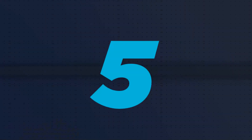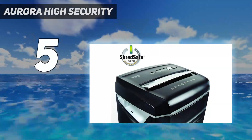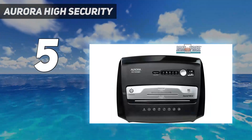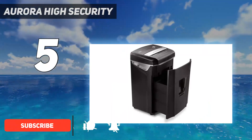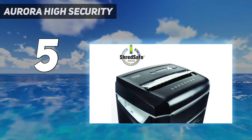Starting at number 5: the Aurora High Security. The microcut shredding capabilities of this model, combined with the power to rend CDs and credit cards, make it a great option if you prioritize maximum security. It can shred continuously for 12 minutes, though it requires a 40-minute cool-down time if it overheats.